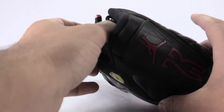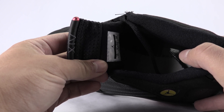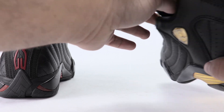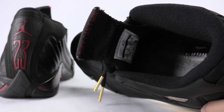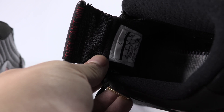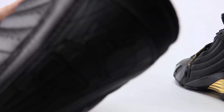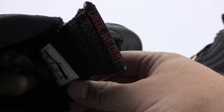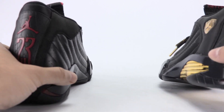Both of them I'm happy with. The quality and craftsmanship is better on the DMP. On the inside of the tongue we have 'XIV', and on one tongue of the 14 it says 'They can't win' and on the other it says 'until we quit.' That phrase was something Jordan would say in the locker room after games.